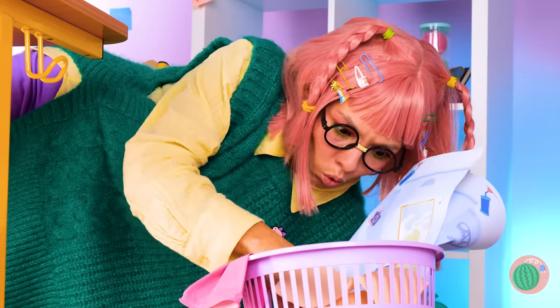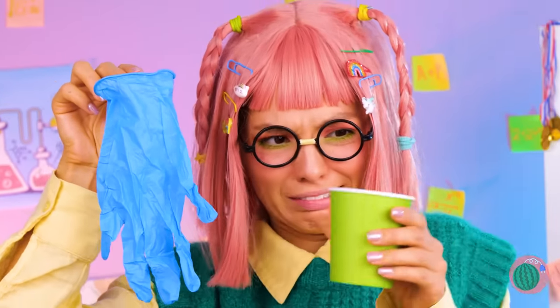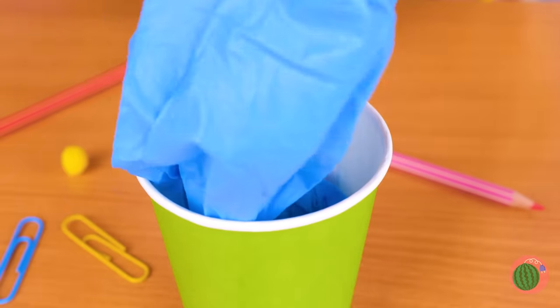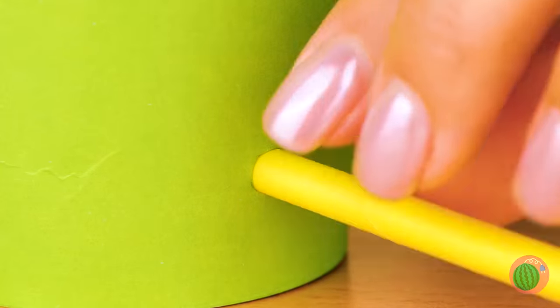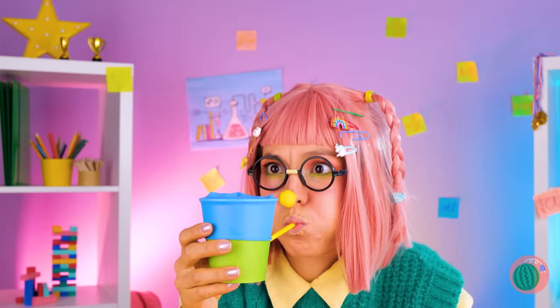You never know when you'll fall into a good idea. Take a glove and a cup — and make that an empty cup. Wrap the glove around the rim from the inside out. Add a straw and you can blow up a big surprise, like a big blue bunny.